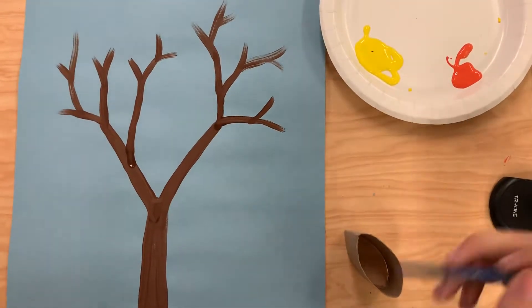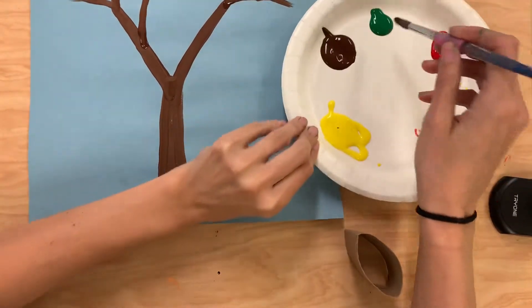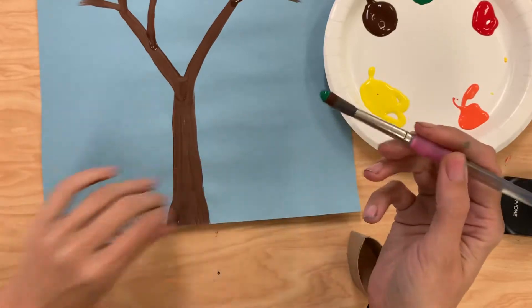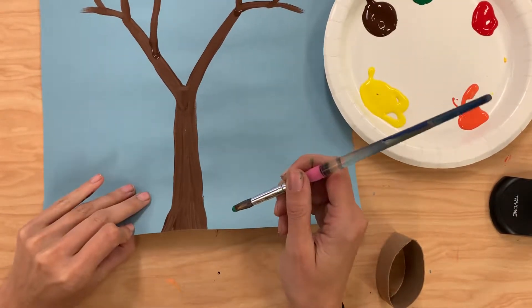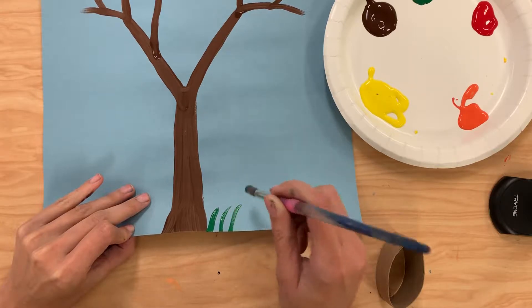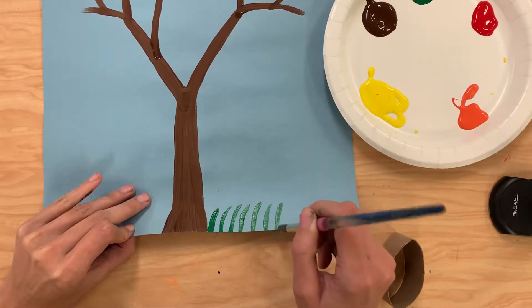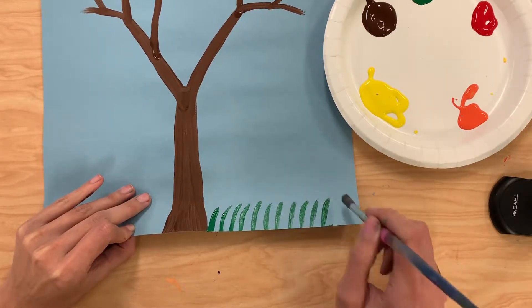Now that we have our tree finished, I can go ahead and add some grass down below. So I'm going to dip my same paintbrush into the green, making sure only to get the green on the bristles. And then here towards the bottom, if I lift the page off the table, then I know I'm not going to get any of my paint on the table. So I'm just going to make these broad brush strokes where I barely touch the paper. If I press down really hard, then I'm not going to make what looks like grass — it's going to be much thicker.